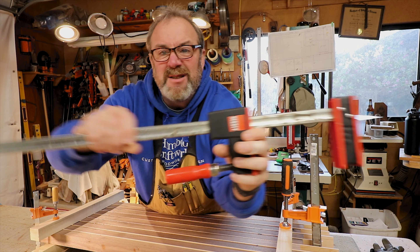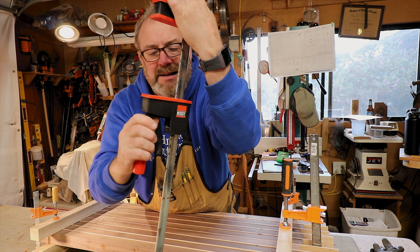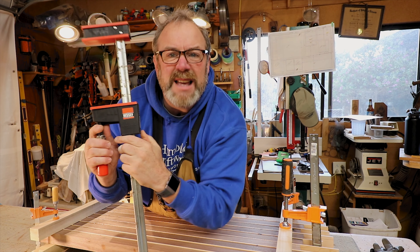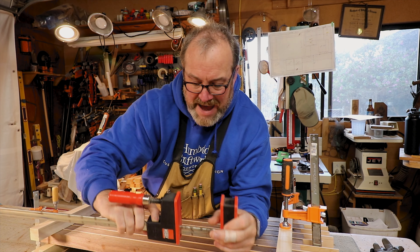And you definitely don't do like me — see all the glue? Scrape that glue off. When the glue gets on there, it doesn't work worth a thing. So, Bessey clamps — these are good for laying things flat like that, and it'll just stay like that. Pretty good.